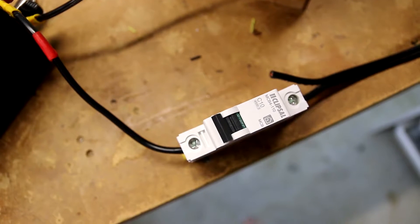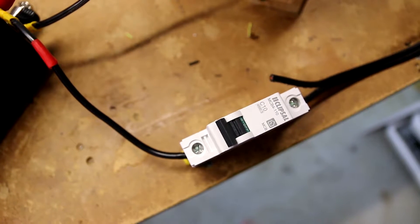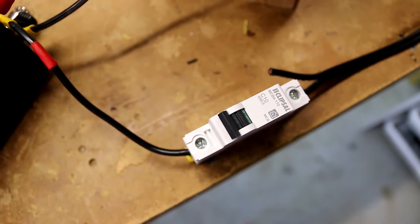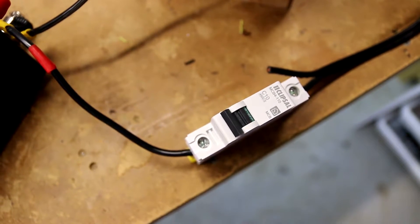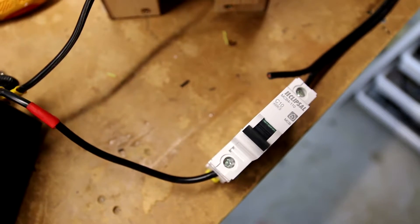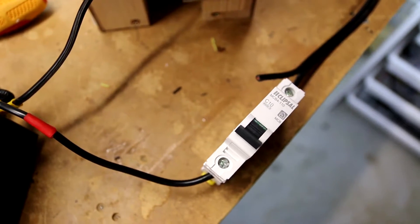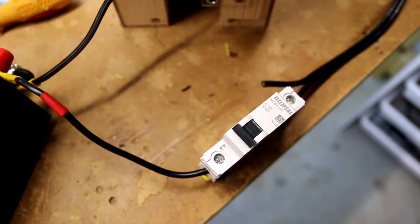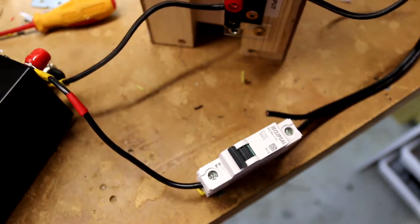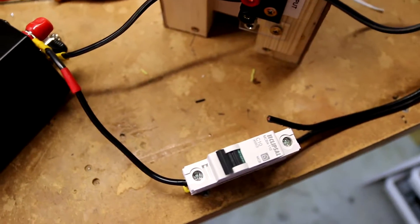Normally, using an AC domestic circuit breaker is a bad idea for DC, particularly in solar applications, because they'll apparently throw a bit of a spark when they break. However, I found these Clipsyl ones that said they were rated for up to 48V DC, so I thought I'd give them a try at 12V to see how they perform.